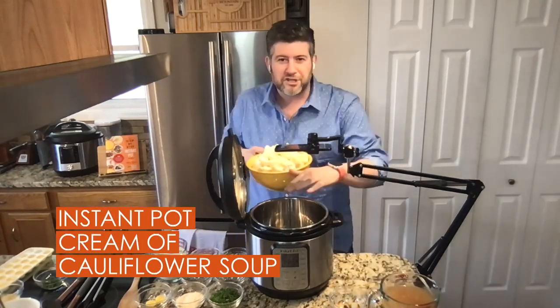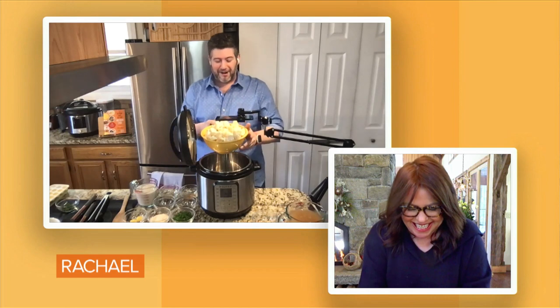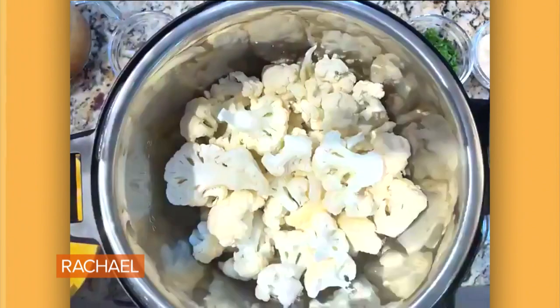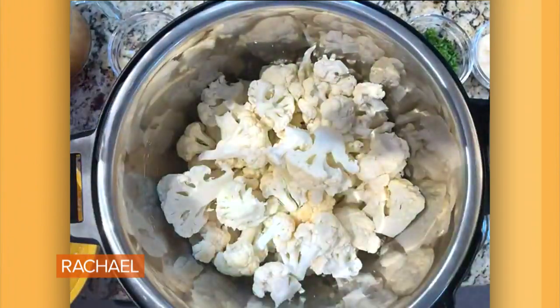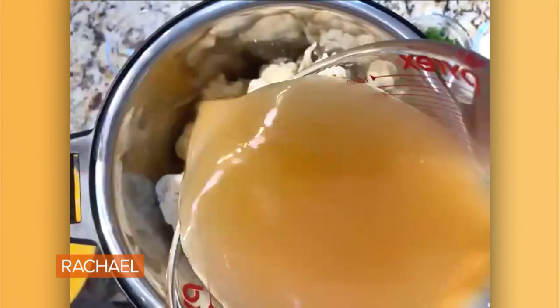I have this makeshift MacGyver operation going here — I love the MacGyver. So I'm gonna add in literally two heads of cauliflower to my Instant Pot, just chopped up roughly, and I'm gonna add in three cups of vegetable broth to the pot.